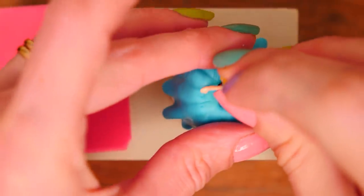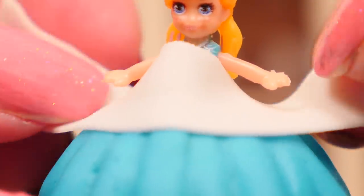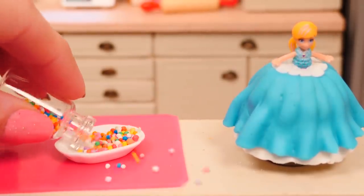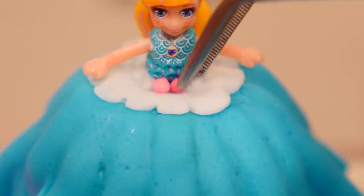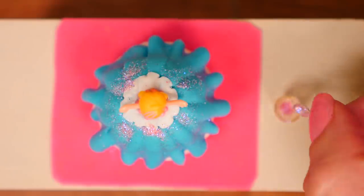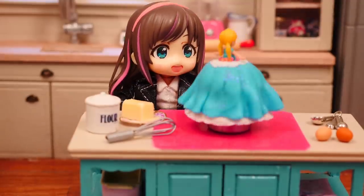Add the doll into the center of the cake and then add some white fondant around her middle. Ruffle it up a little bit and then cut off the excess around the waist. Tip some sprinkles onto a plate and add some pink ones all around the waist. Then sprinkle on some edible luster dust for a little bit of sparkle. And there you have it — a beautiful miniature princess doll cake.